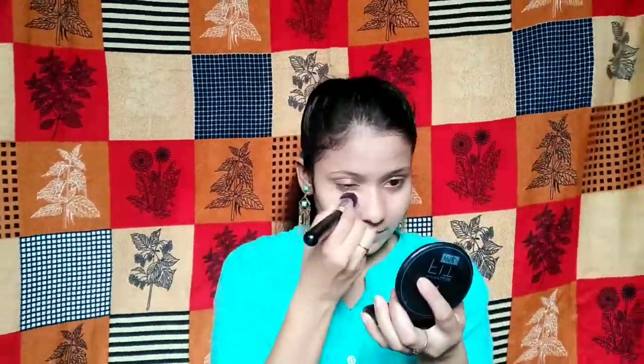My shade is Honey. I will apply it on my face with a brush and blend it out. It is very good and compact, so you can definitely try it.